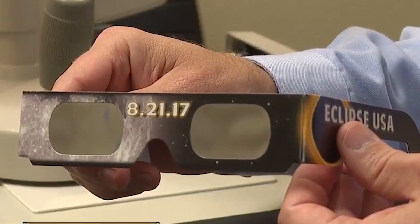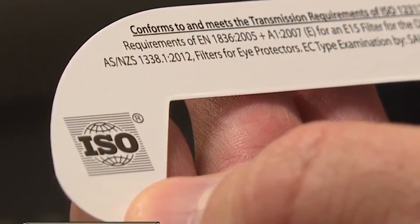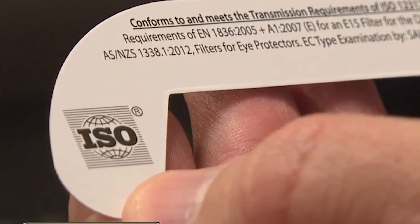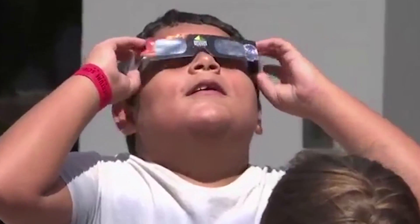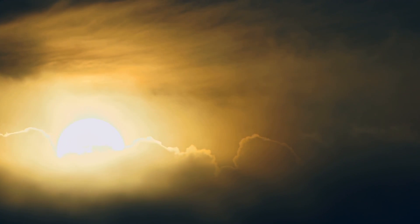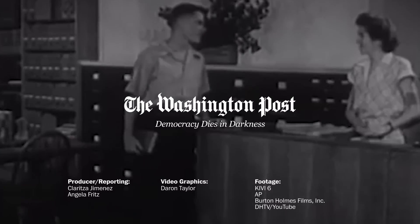Without these special sunglasses. If you decide to purchase them yourself, make sure they're legit. First, look for the stamp that says they are ISO certified. Then put them on and make sure you can't see anything but very bright lights, like the sun itself or the LED flash on your phone. Fortunately, libraries and museums are giving eclipse glasses away all over the country, so go get a pair.